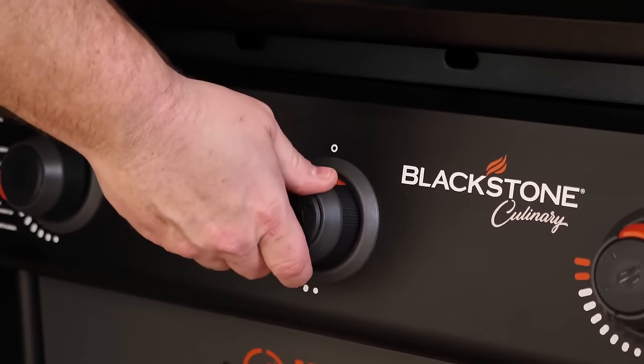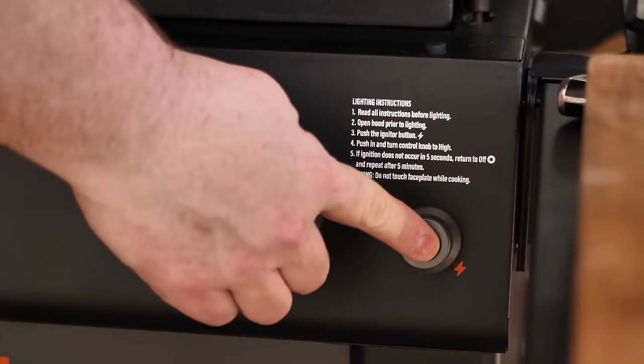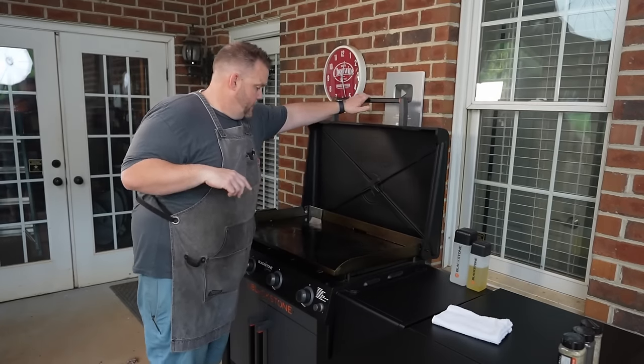First course of action is get your griddle up to temperature and get it pre-warmed, because how we're going to clean this requires the griddle to be on. Our griddle is warmed up and it is ready.